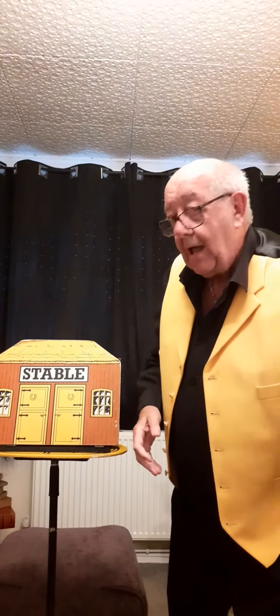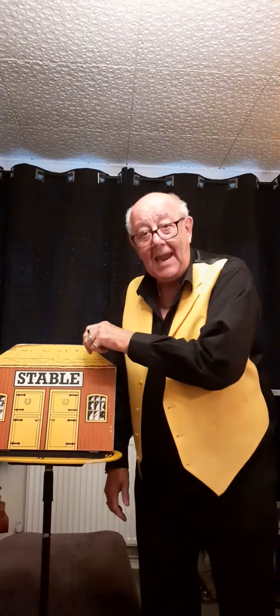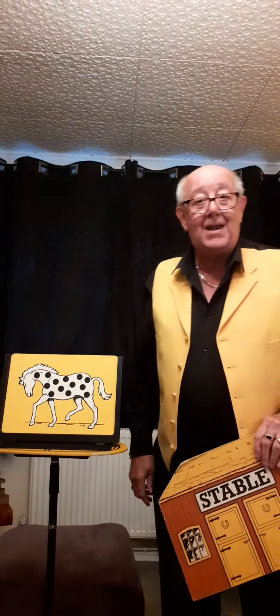One, two, three. Have you already thrown? Oh, you've not already thrown, have you? Oh, you should have waited. Oh dear me. Anyway, it doesn't matter.